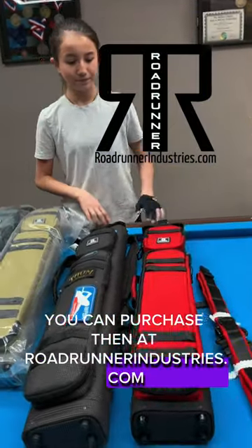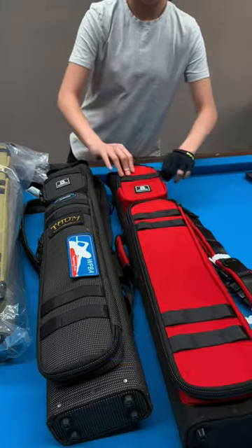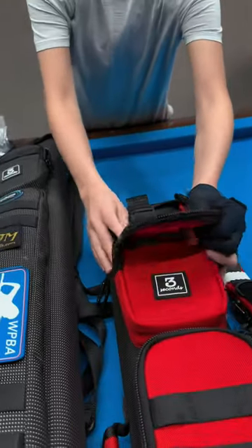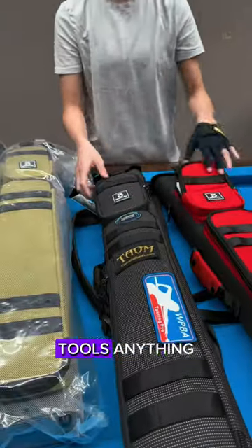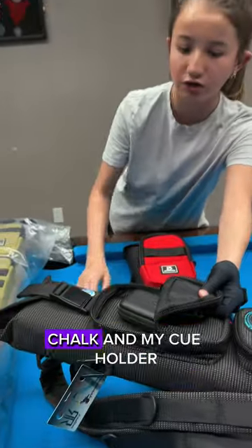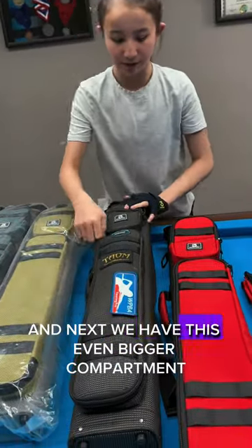You can purchase the gloves at roadrunnerindustries.com. Now let's get into the cases. Let me show you the compartments — this is how it looks empty. Usually I put my chalk, gloves, tools, anything in here. I just put my gloves, chalk, and cue holder in this compartment.